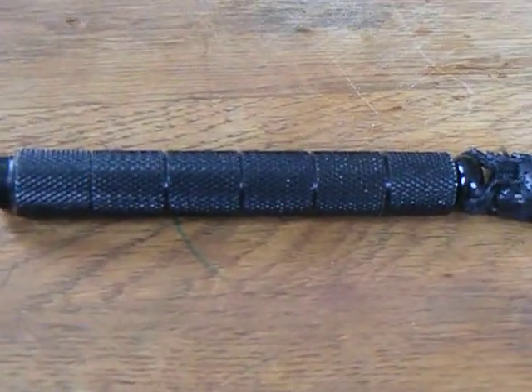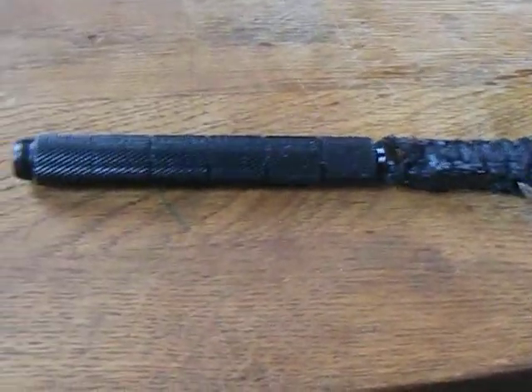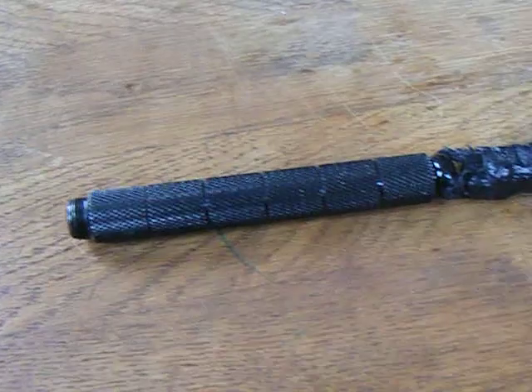Hi YouTube. I just wanted to show you this knife. I forgot to show it when I showed my collection — there's about 12 I forgot to show you. But yeah, I thought I'd show you this knife.